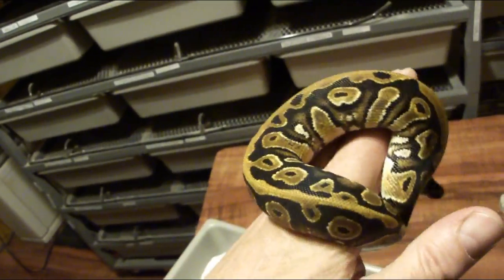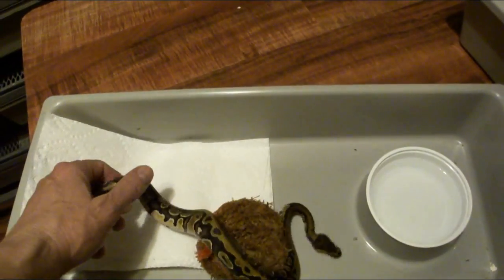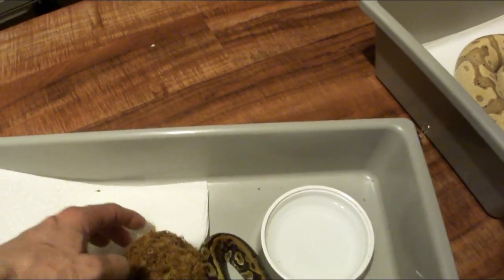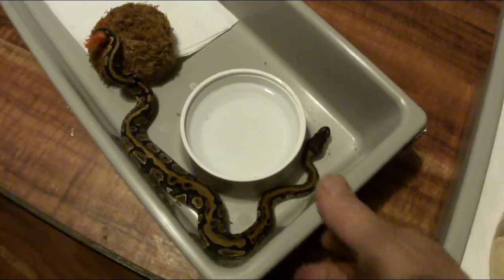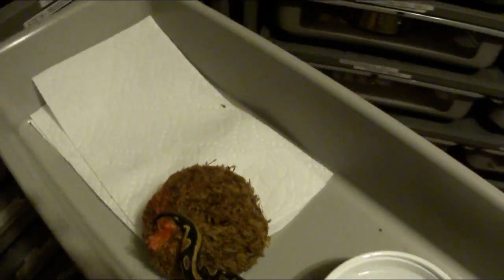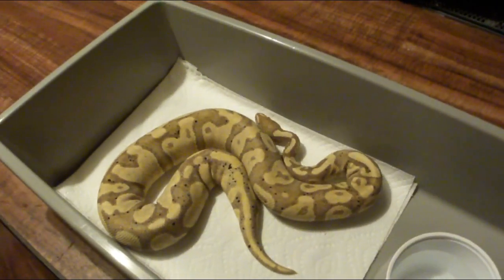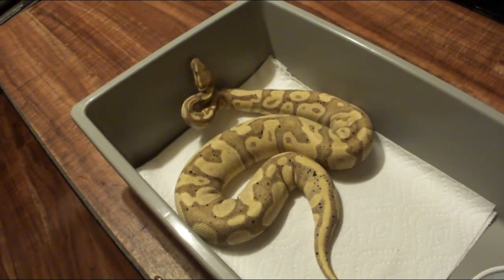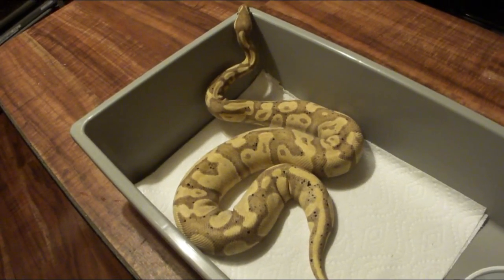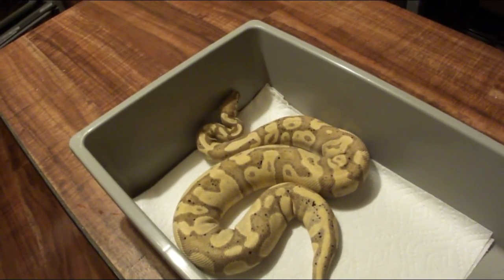I'm actually going to hold it back and play around with it to see what I can do with that gene. If it really is het pied or something else, I might try to make another one and go for the super, which would be kind of cool. So when talking about the straight coral glow gene, this snake is 100% het pied and possibly something else that we saw kind of popping out.